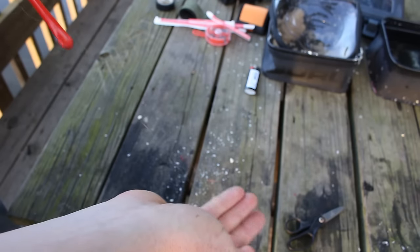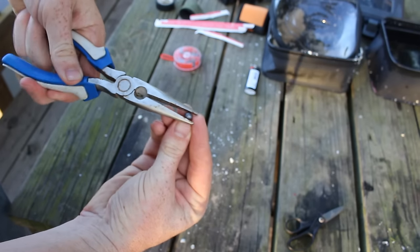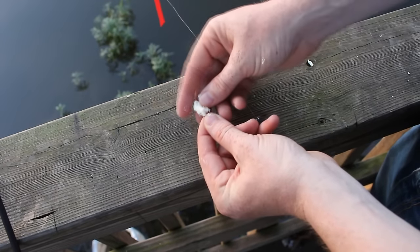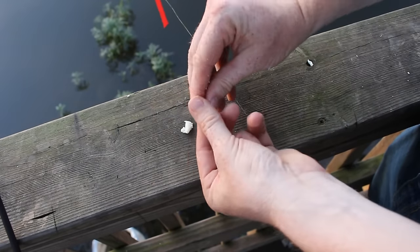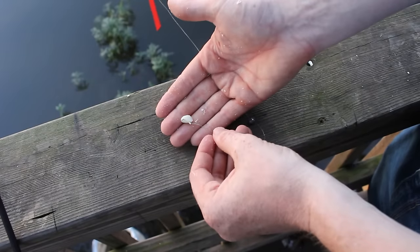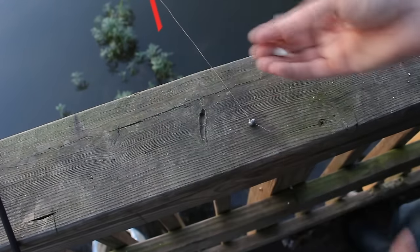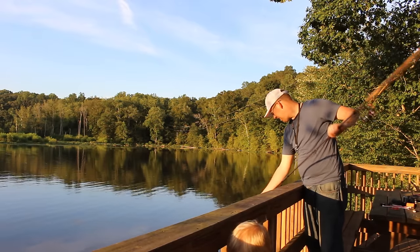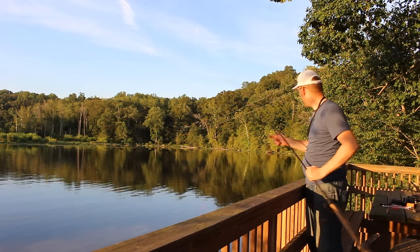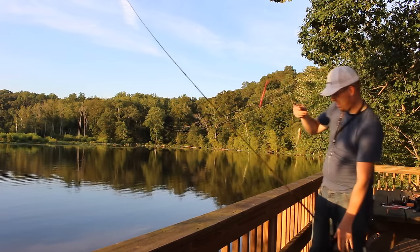Next, you're going to want a decent-size split shot to help the float cock. When the float cocks, that means it's sitting vertically in the water. When you put the mashed potatoes on the hook, you want the smallest ball you can get away with — just barely cover the point of the hook. The smaller the ball the better; if it's too big it'll just fall off the hook.